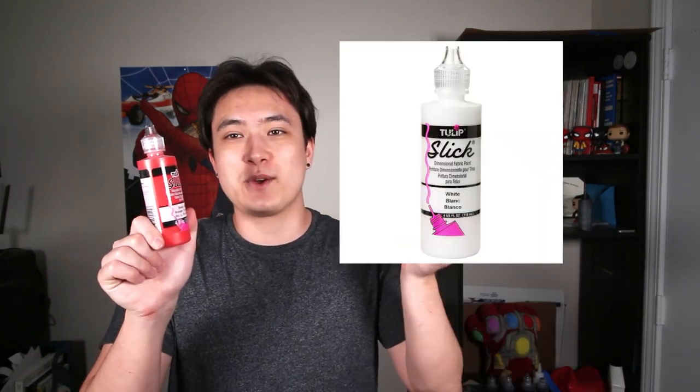Well, I found while I was working on a commission that this paint doesn't really like to soak into the fabric we're using as well as other paints would. But they work great for the urethane straps, so that's what we're going to use this for. We're also going to need Slick Red and Slick White.